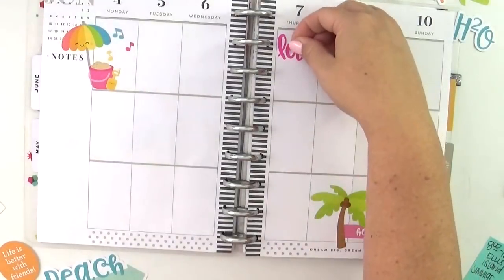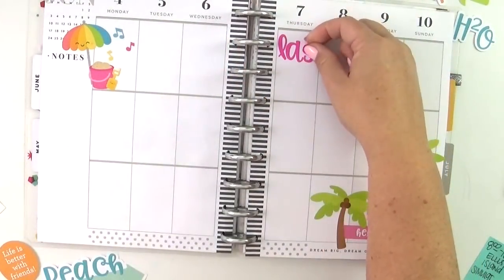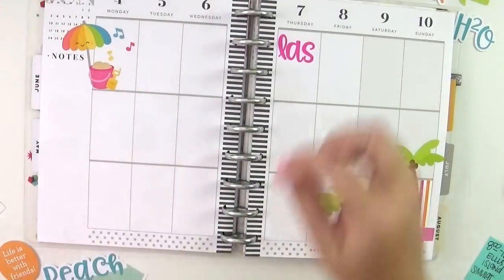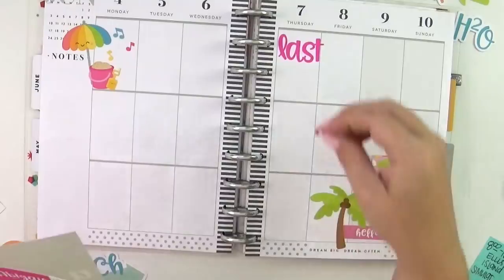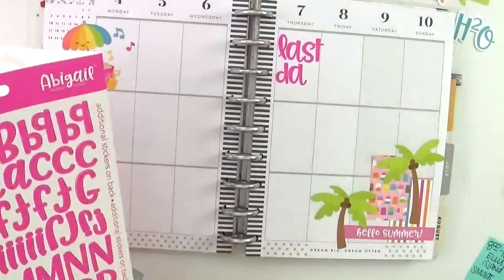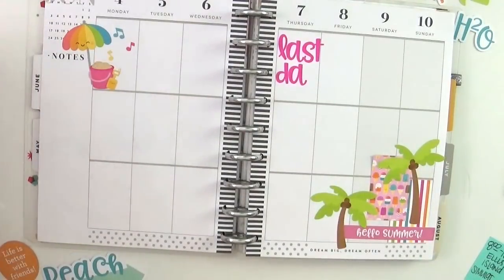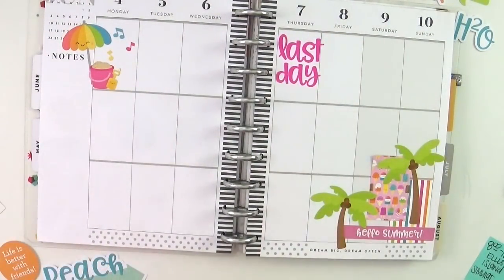I'm going to use this bright pink Abigail font — these alphabet stickers from Doodlebug. I love them; the font is just the cutest thing ever, and of course the colors are spot on. There's an entire rainbow, so no matter what color you need you can absolutely find it.